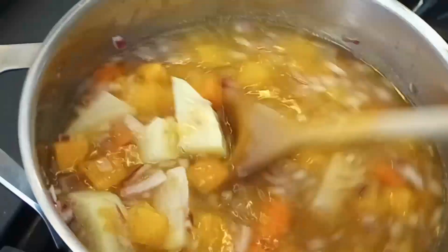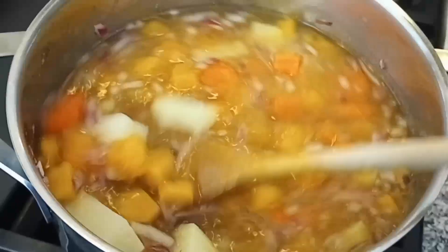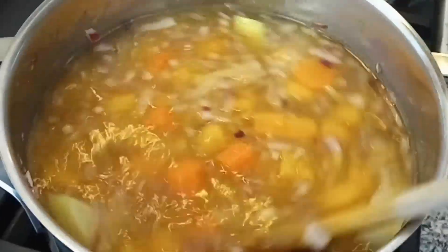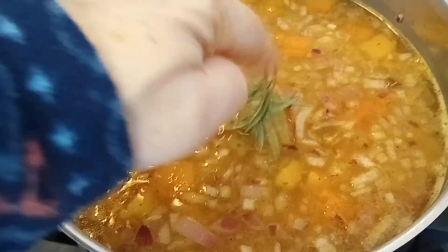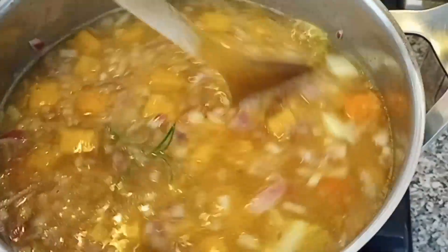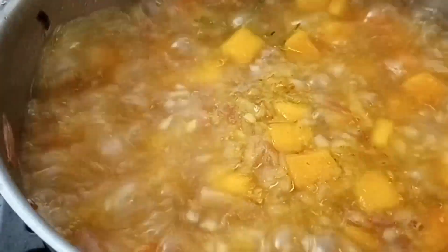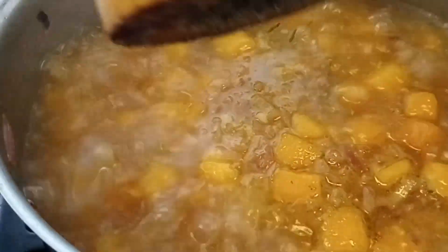We're going to stir a little bit more and wait till it comes to a full boil, then let it simmer for approximately 20 minutes to make sure everything is completely cooked. I almost forgot — throwing in one little rosemary stick. If you don't have fresh rosemary, you can use dried. It's boiling nicely — we have 18 minutes left. I also want to add some pepper.